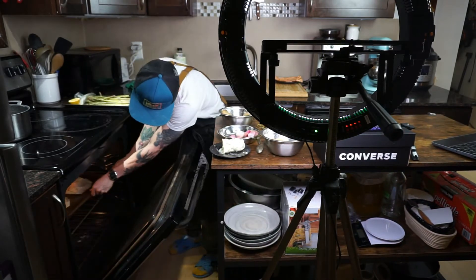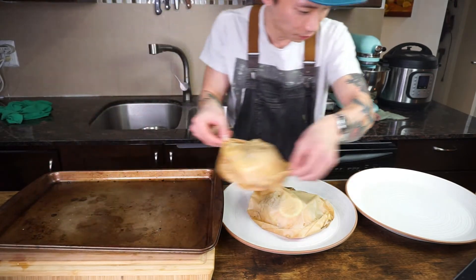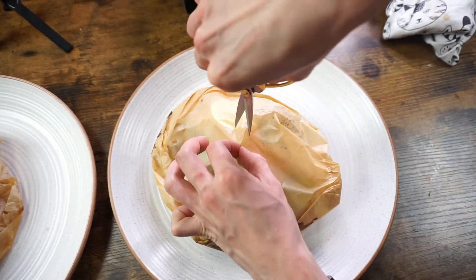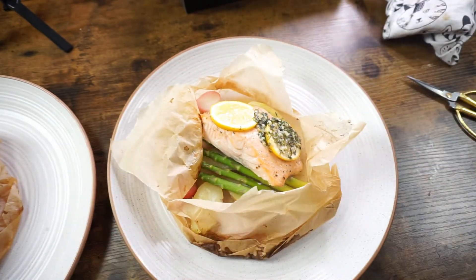Time-wise, it really depends on how big and thick your fish is. Obviously, the bigger and thicker it is, the more time you'll need. My salmon was about 8 ounces and it took me 10 minutes. Once your timer goes off, take it out immediately and transfer the en papillote onto a platter or a nice dinner plate, and serve immediately. Grab a pair of scissors and snip a small cross in the middle. Pinch the paper, open your pouch, and bon appétit.